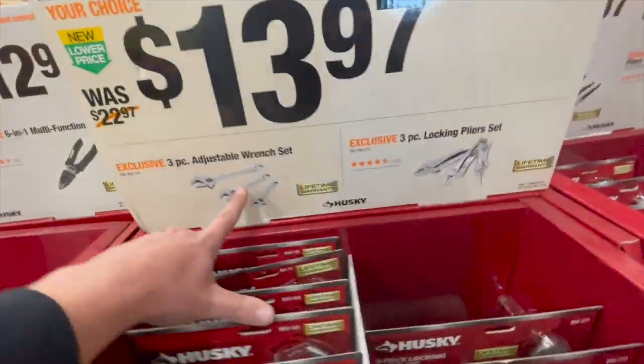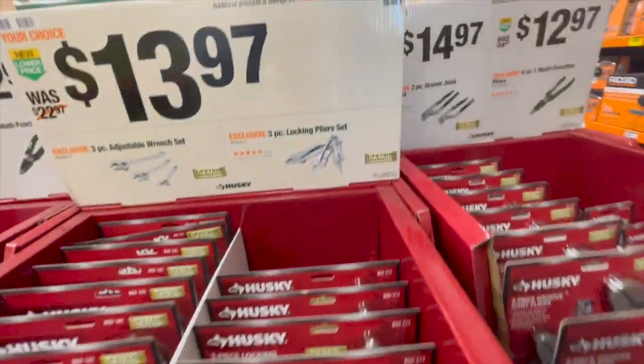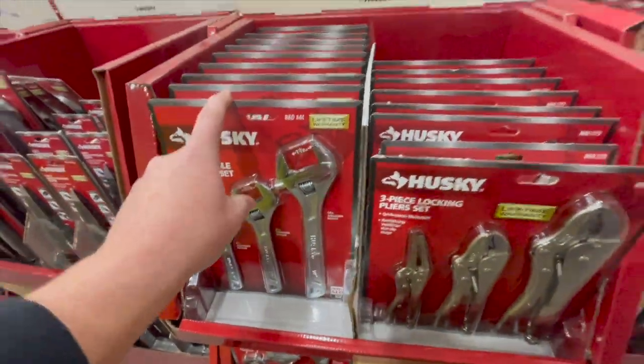$13.97 for the three-piece adjustable wrench set — I need to pick that up. Or you can get the three-piece locking plier set — I want to get another one of those.